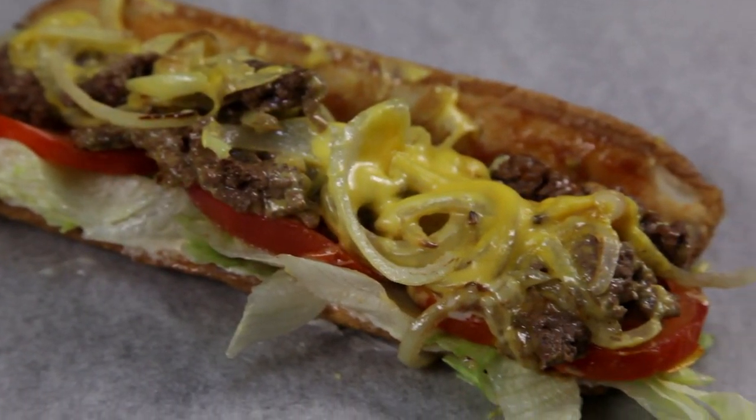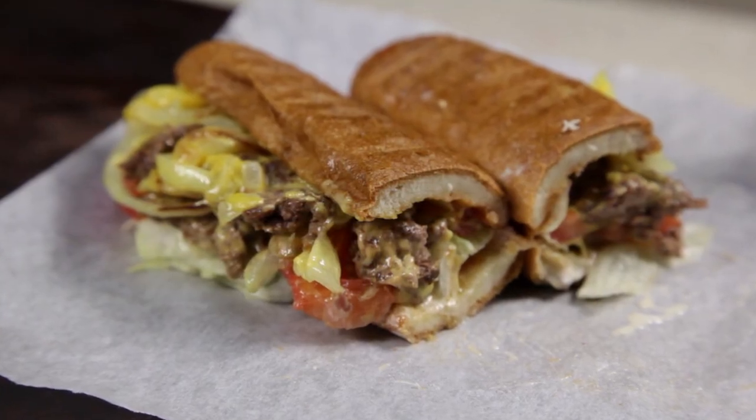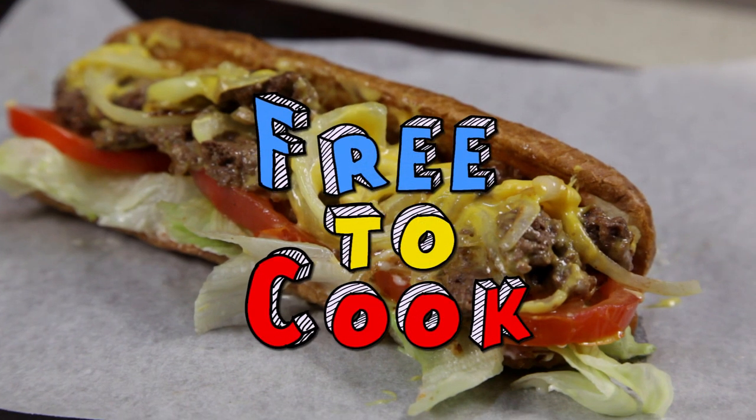It's not the prettiest sandwich, but damn does it taste good. If you found this recipe helpful, don't forget to share it, subscribe to the channel, like us on Facebook, follow us on Instagram, and if you have any recipe suggestions, leave them in the comments.